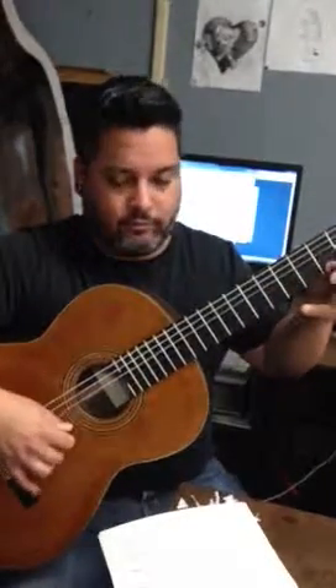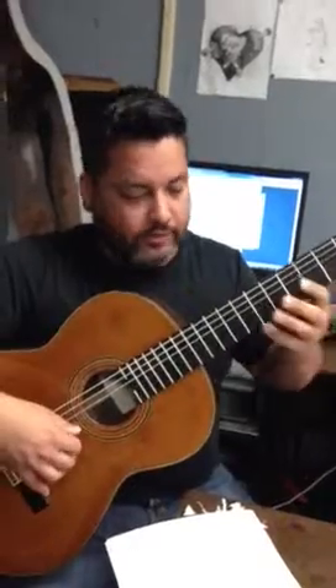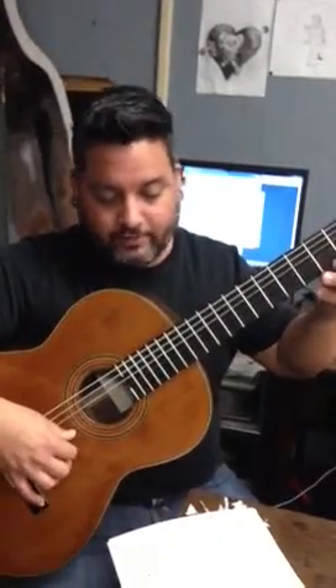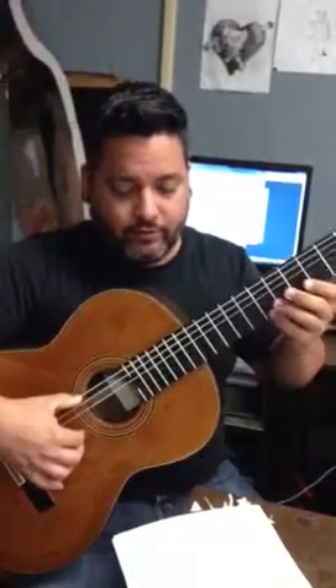You're just going to go down and up. You've got the B's, you've got the A, you've got G, F-sharp, back up to G, up to B. So that's the first four measures.